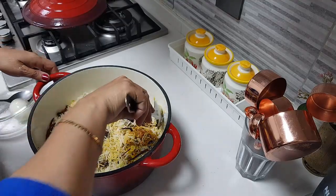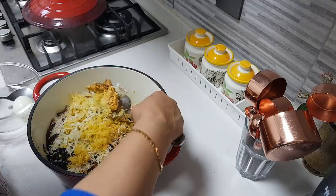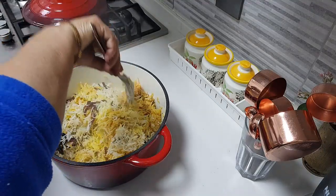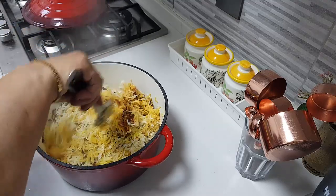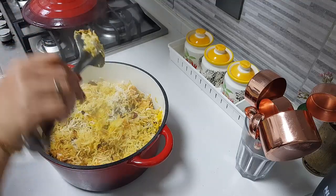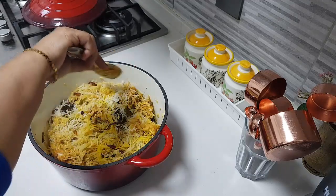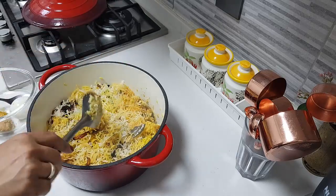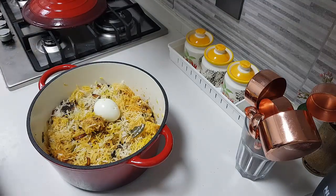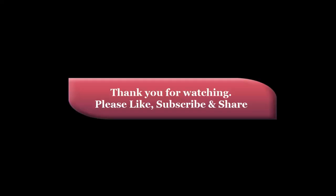The chicken is cooked and so soft. Mixing up the biryani now — it won't be a very spicy biryani; the spice level depends on how much you've added. That's all! Thank you for watching, happy cooking and happy eating!